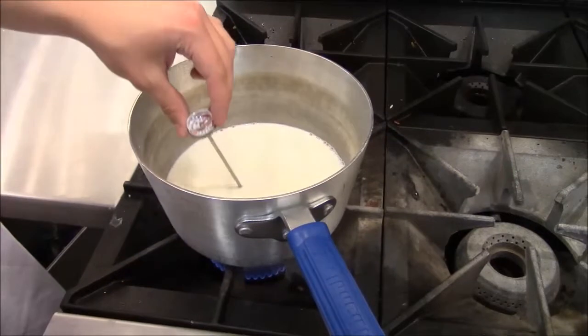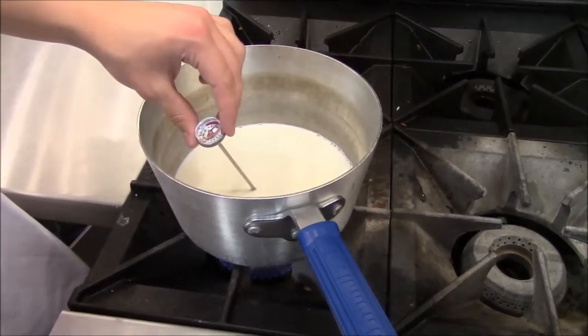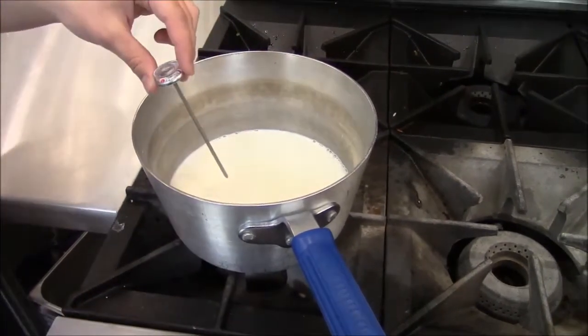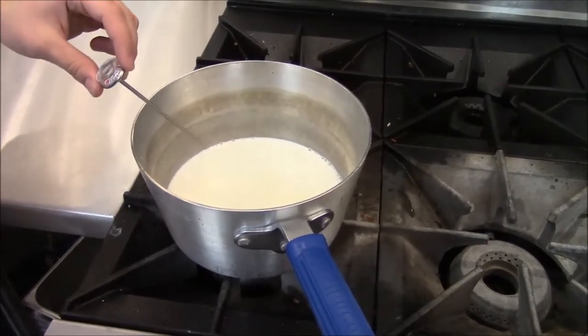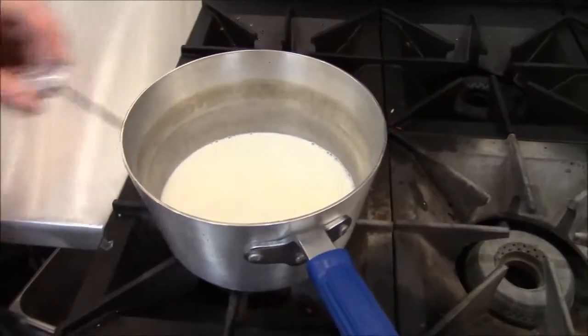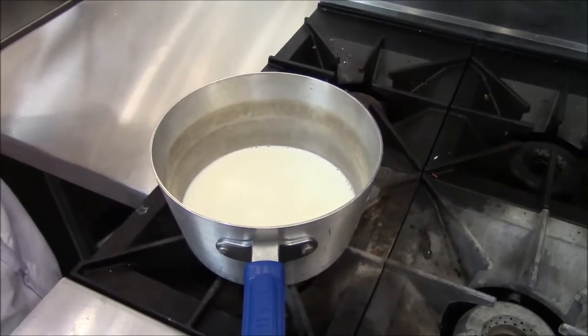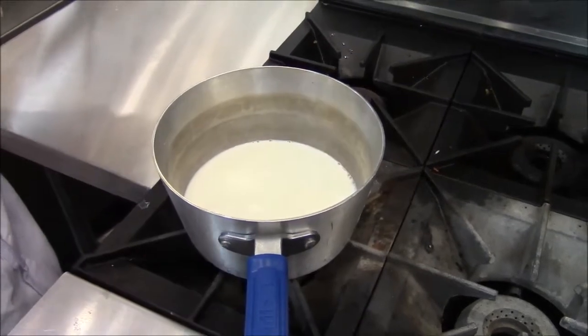We are heating the milk to 90 degrees Fahrenheit. As soon as we get to 90 degrees, we're going to turn our heat off and then add chymosin. We're putting in two to three drops of chymosin into the milk that we heated to 90 degrees Fahrenheit.